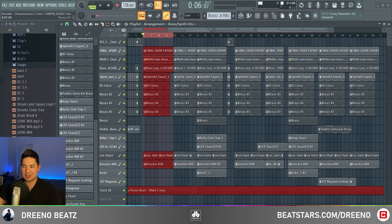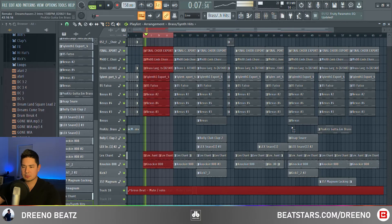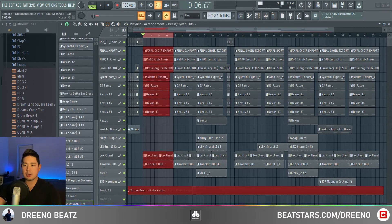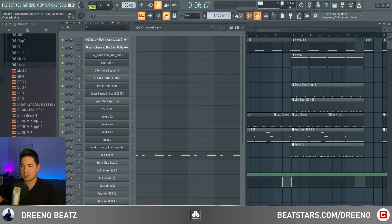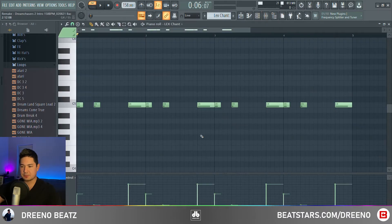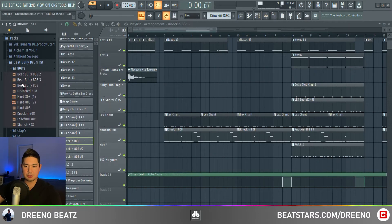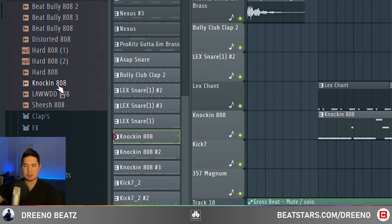In this next section, we obviously have the 808 coming in. We have a higher-pitched choir coming in, as well as a chant. For the chant, we're just using a classic Lex chant. For the 808, since we bought his drum kit, we're using one out of his kit called the Knockin' 808, which sounds pretty similar.